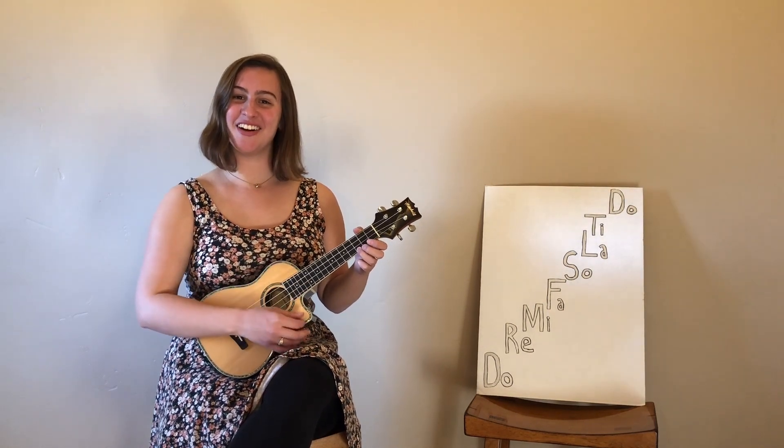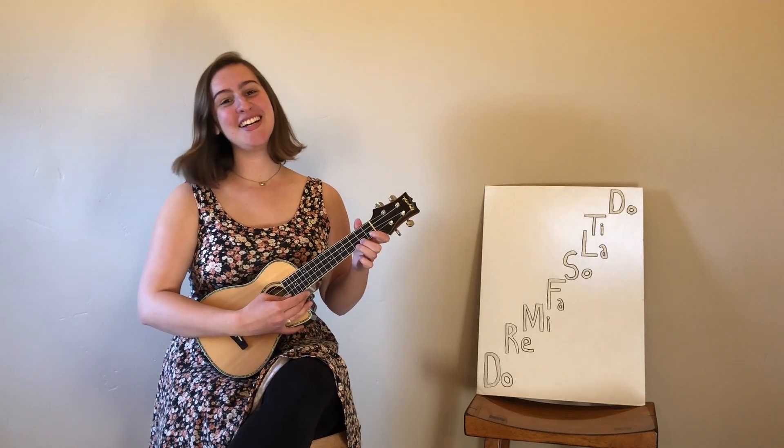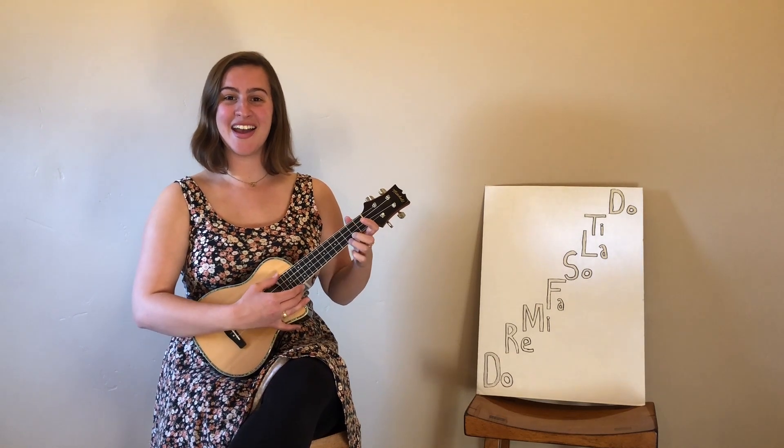Let's try it together. Do, re, mi, fa, sol, la, ti. Do, ti, la, so, fa, mi, re, do.